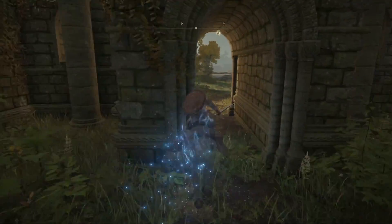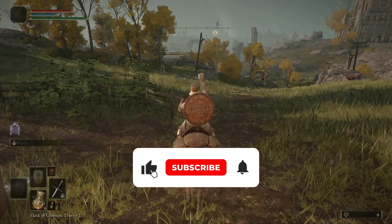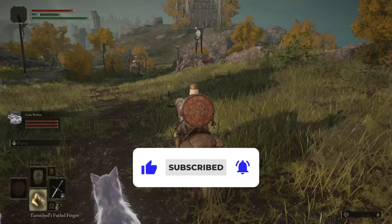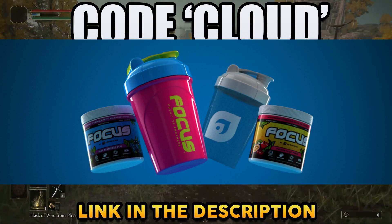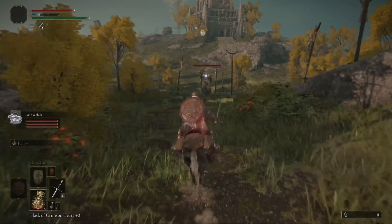Today we are here with the Tree Sentinel in Elden Ring. This is essentially the first mini boss you are going to come across, and he is not mini to say the least. He is on a giant horse with gold plated armor and is pretty solid depending on what class you went for.